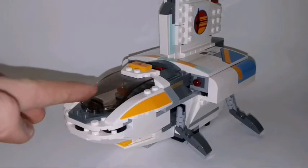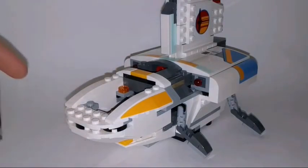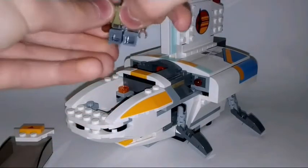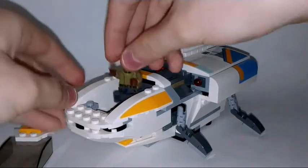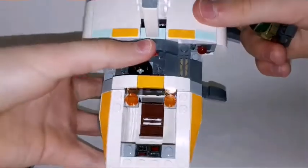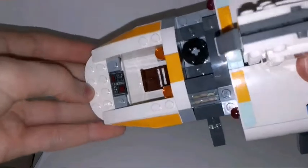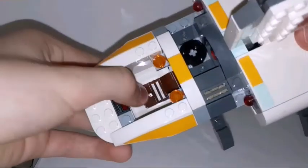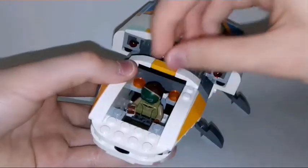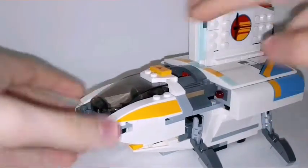In the front section here is the cockpit of course. You can actually open this up very easily. And you can place the Kanan minifigure inside. Inside the cockpit area you can see there's a little sloped piece with a sticker on it, and here is the seat for the minifigure. Place it right there and then place the cockpit back. Simple.